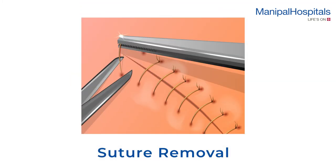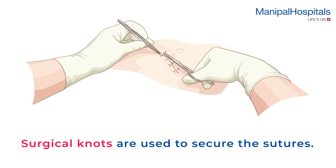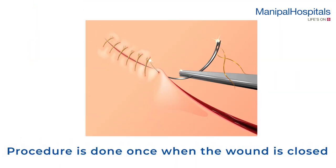A surgical suture is used to hold body tissues together after an injury or surgery. Suturing generally involves using an aseptic needle with an attached length of thread. Surgical knots are used to secure the sutures.